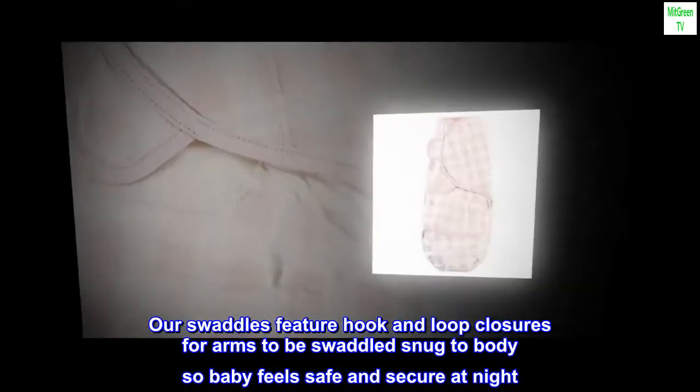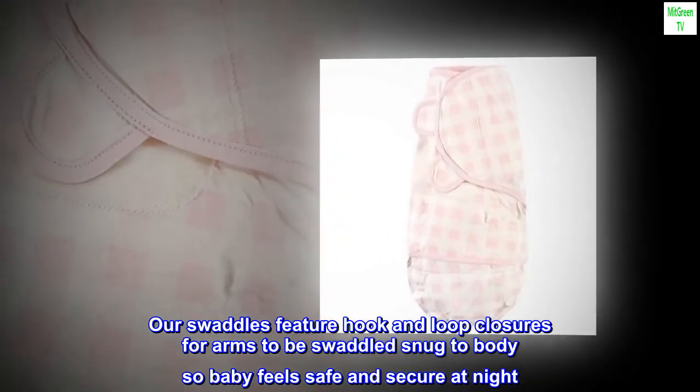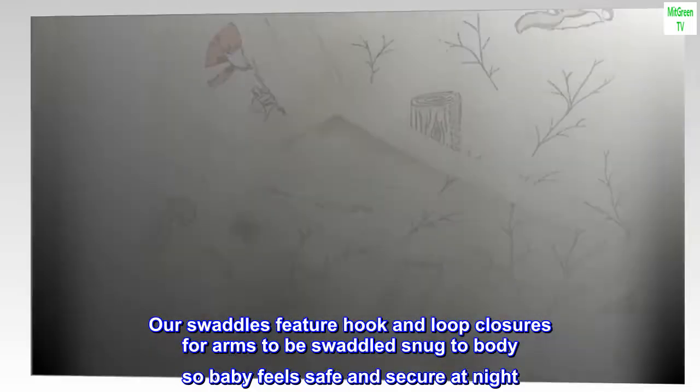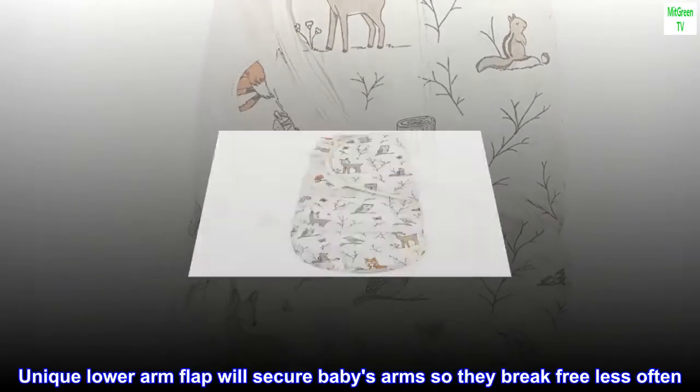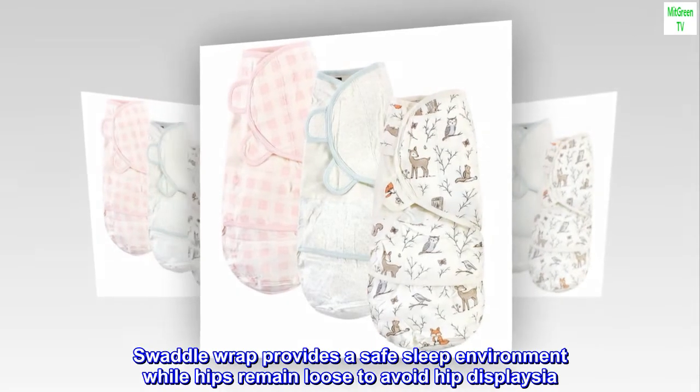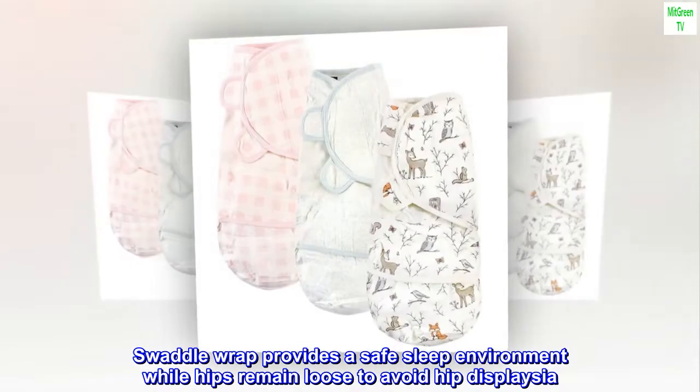Our swaddles feature hook and loop closures for arms to be swaddled snug to body so baby feels safe and secure at night. A unique lower arm flap will secure baby's arms so they break free less often. The Swaddle Wrap provides a safe sleep environment while hips remain loose to avoid hip dysplasia.